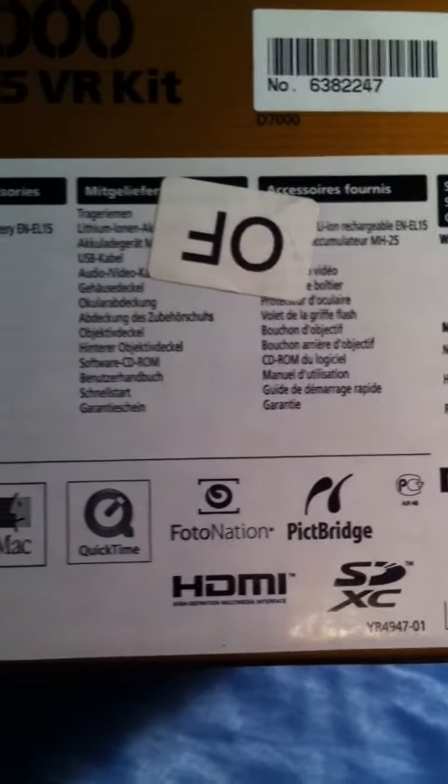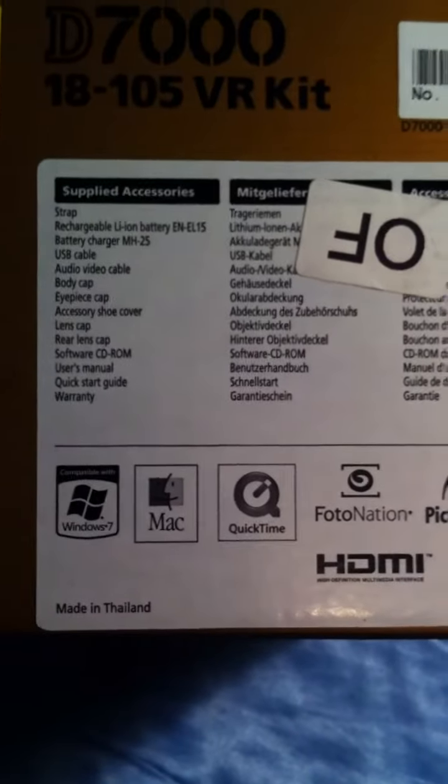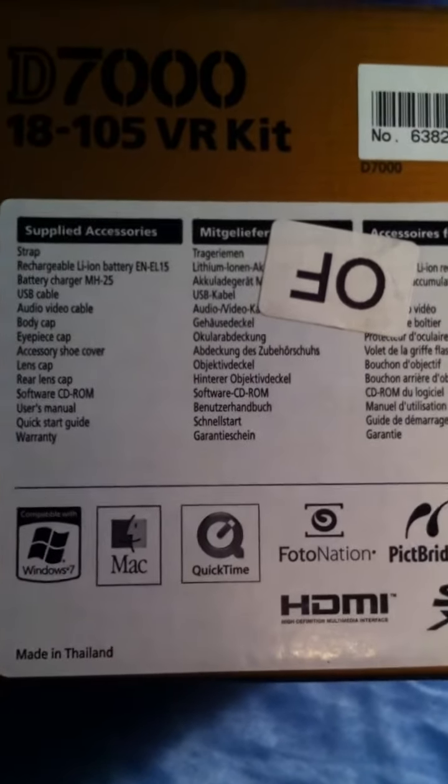I'm doing this video with my iPhone 4, so I don't know how the quality will be.